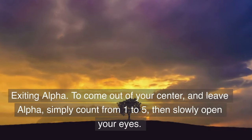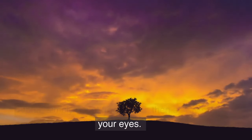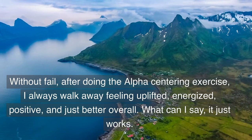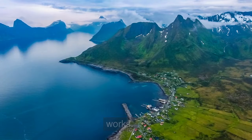To exit alpha and come out of your center, simply count from one to five, then slowly open your eyes. Without fail, after doing the alpha centering exercise I always walk away feeling uplifted, energized, positive, and just better overall. What can I say — it just works.